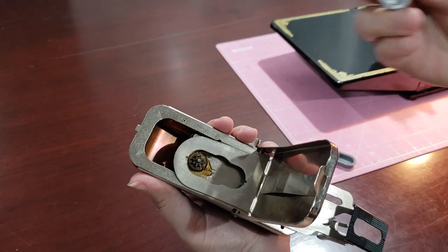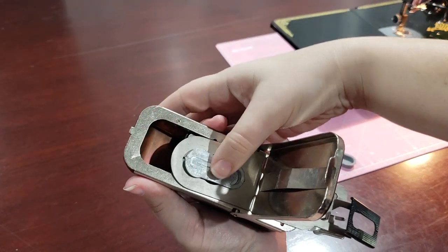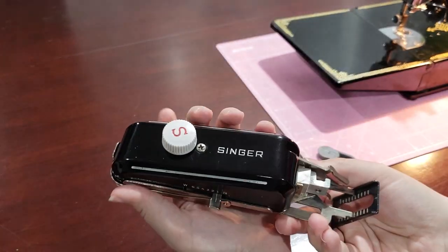Replace the template with the new one of your choice. If it won't drop in, you may need to turn the adjustment knob to slightly move the gears. Snap the back plate closed and the attachment is ready to use.